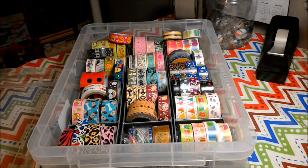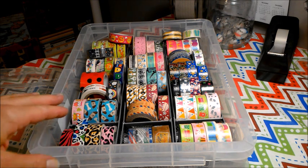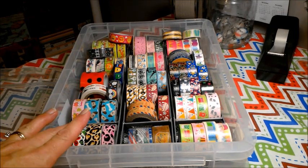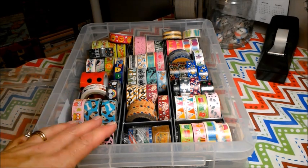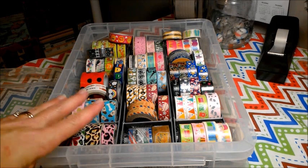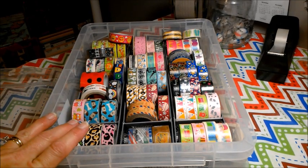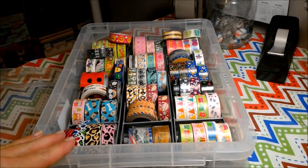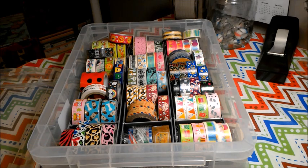I have five of these, and only one is not completely full, and I have categorized each of them. This one right here is for my odds and ends type washis, and then I have another one with flowers, and then I have another one with solid colored ones that are glittered and solids — solid colored washi. I'll just show them all to you — how about that?